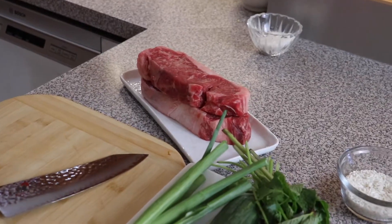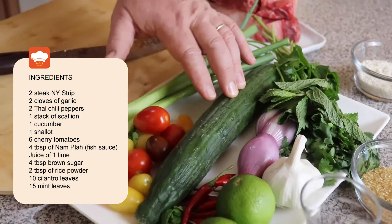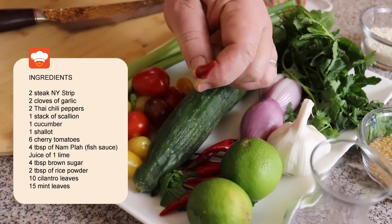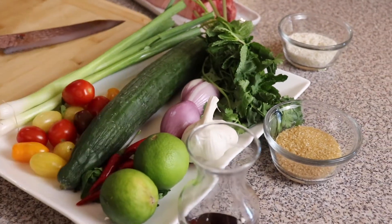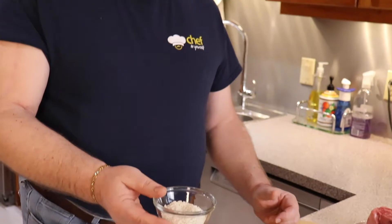First of all, let me show you what I've got here. I've got some New York strip steaks, scallions, cucumber, mint, cilantro, limes, garlic, red chili peppers, and some onions. Let's start with our rice. This is so-called sticky rice — it's probably difficult to buy in a normal supermarket.